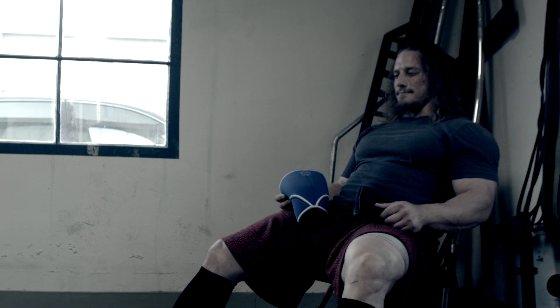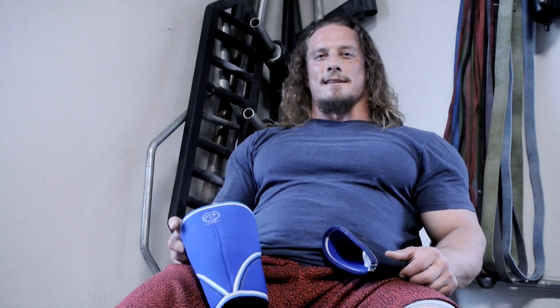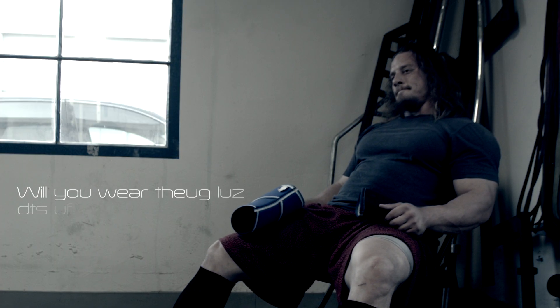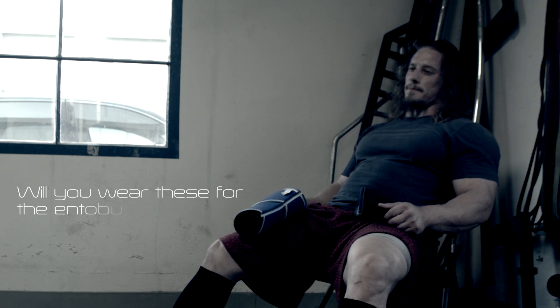You get a better feel for your knee positioning. I think that's the biggest thing. So it can just help you get a better feel for your positioning. So really on a skill level, it's kind of helpful. I pretty much wear these whenever I squat unless I'm going to wrap up with knee wraps.